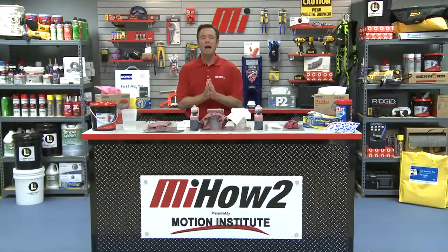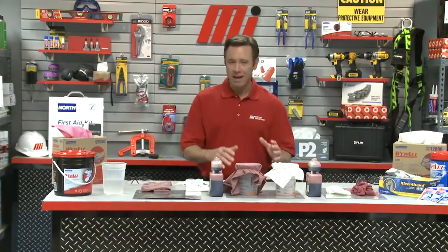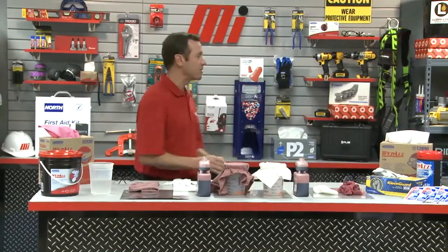Hello and welcome to another Motion Industries how-to video. My name is Tom Clark, I'm your host. On today's how-to, we're going to talk about wiping up with things like shop towels and wipers, and how some options are safer and better than others. And here to help us out is Tom Saffel — he's with Kimberly Clark Professional.